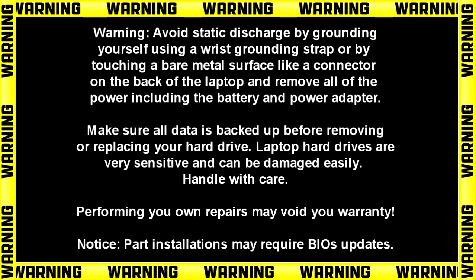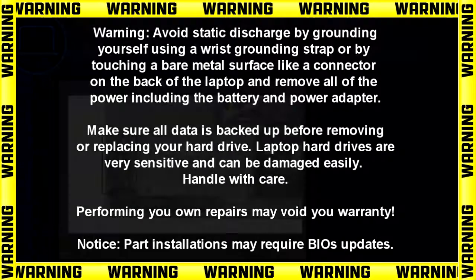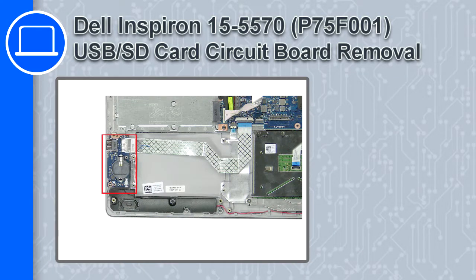How's it going, this is Ricardo, and in this video I'll show you how to remove the USB SD card circuit board from a Dell Inspiron 5570.